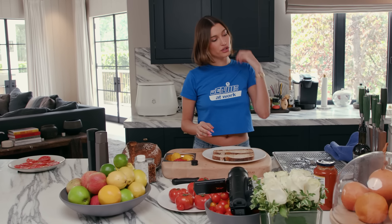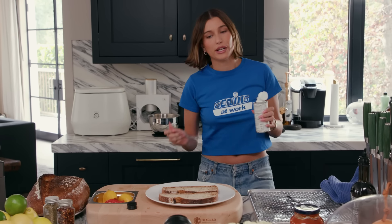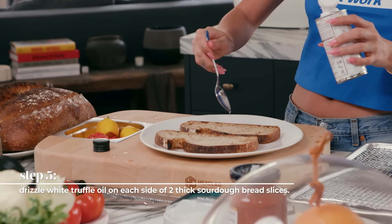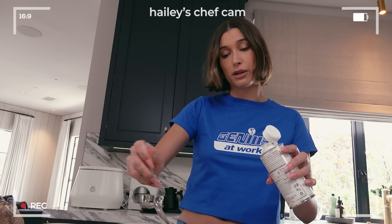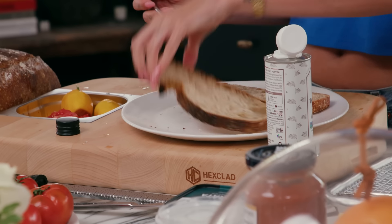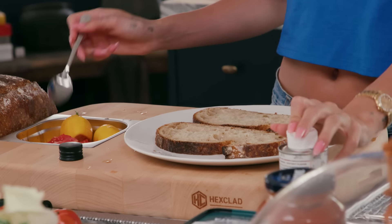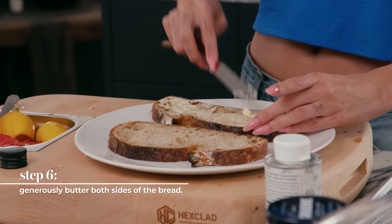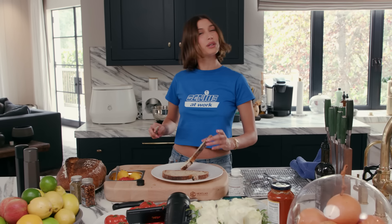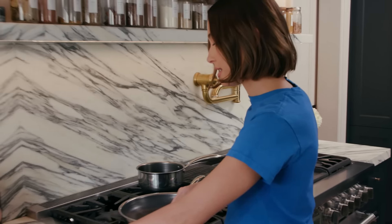I'm going to put the tomatoes to the side and now get started on the actual toast. So I have two slices of sourdough bread, and what I'm going to do is take some truffle oil. Truffle oil is really powerful, so I try to be really careful not to overdo it. I put it in a spoon and kind of just drizzle it on one side. I love the smell of truffle oil. Then I flip it over and do it on the other side. Then I'm going to butter both sides pretty generously.